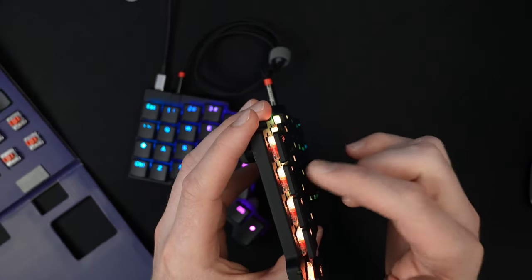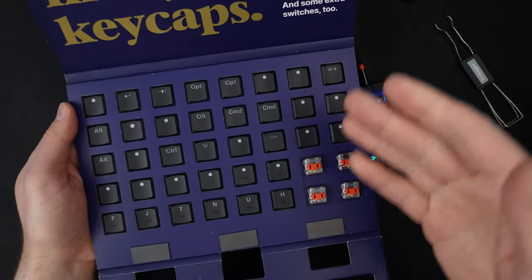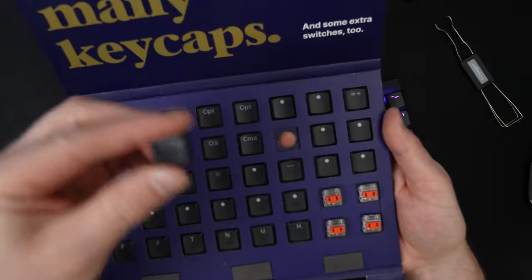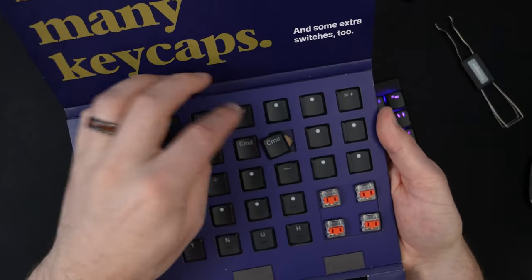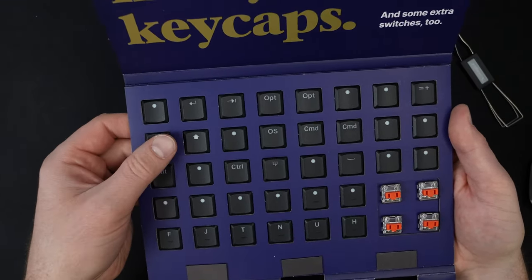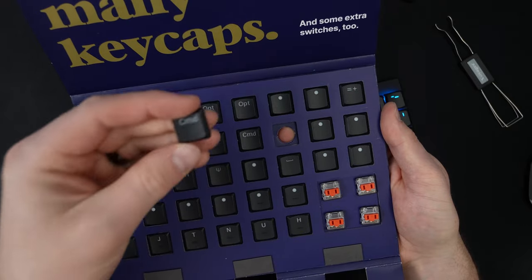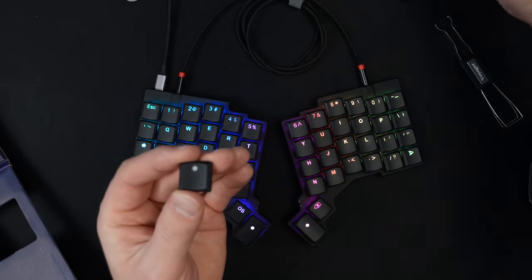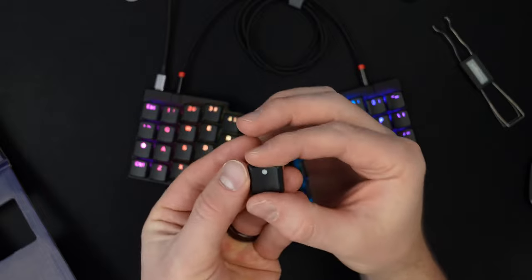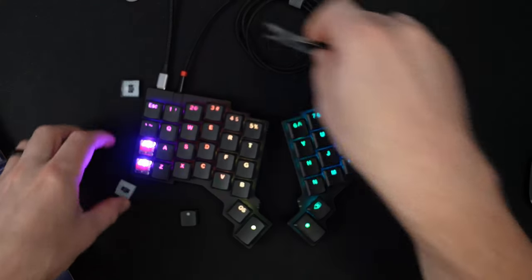Just like the Moonlander, the switches are hot-swappable, and it came with a bunch of extra keycaps. I really would have liked the macOS command symbol on the CMD key and the option symbol on OPT — we don't really have ALT on macOS, it's option. But just the fact that there are keycaps that say Command and OPT is a pretty big win. It also has little dots for the homing keys instead of lines like on the Moonlander, and I think that was a good move. These keycaps are pretty easy to pull off and swap.